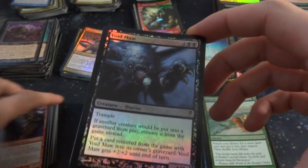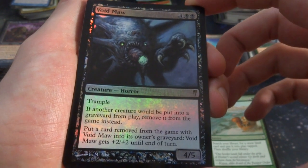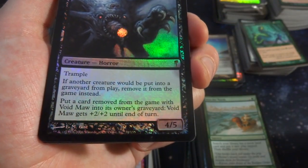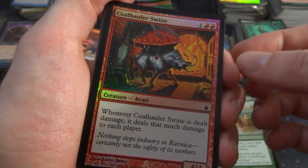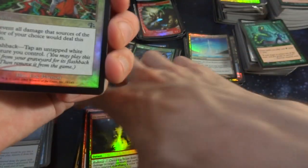Check out another rare — Void Maw. Four and two black, Trample. If another creature would be put into a graveyard from play, remove it from the game instead. Put a card removed from the game with Void Maw into its owner's graveyard: it gets plus two, plus two until end of turn. It's a 4-5. Got a swine holding some sort of coal — Coal Hauler Swine, very bizarre. Cleansing Beam — a Judgment card. Prismatic Strands — two and a white, such beautiful art. Prevent all damage of a color of your choice dealt this turn. Flashback: tap an untapped white creature you control.